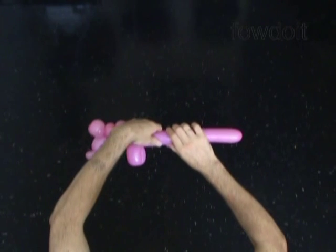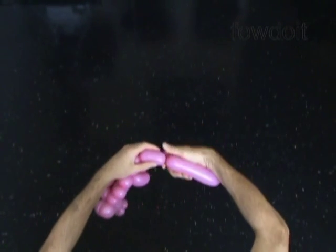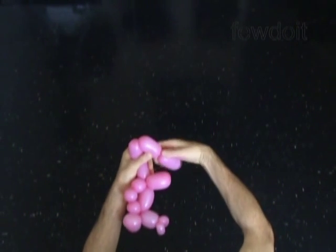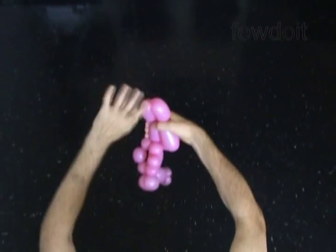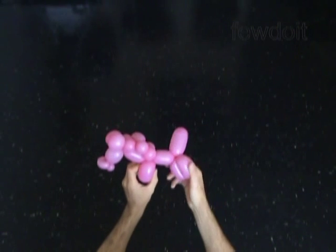Twist the fifteenth, about three inch bubble to make the body. Twist the sixteenth, about two inch bubble. Twist the seventeenth, about two inch bubble. Lock both ends of the chain of the last two bubbles in one lock twist. The rest of the balloon is the eighteenth bubble — it is the tail of the horse.